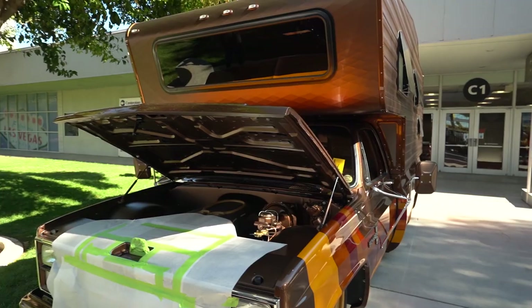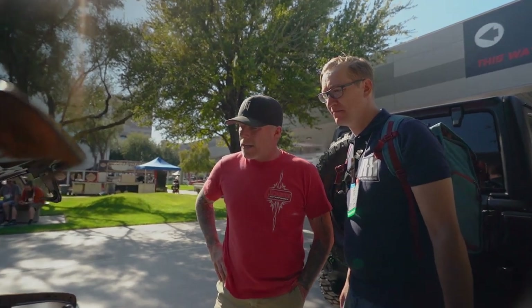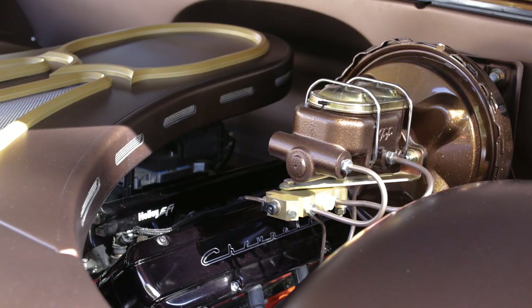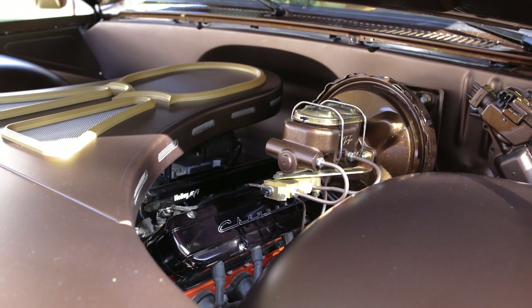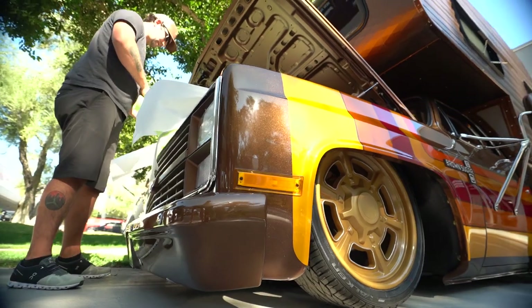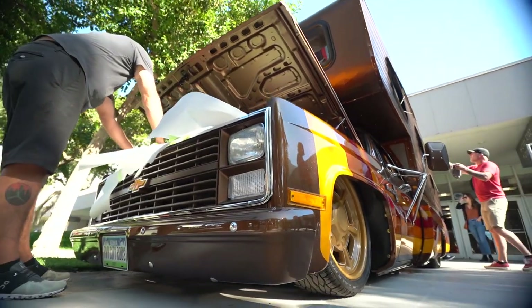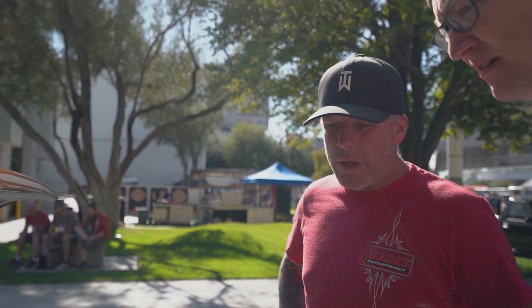The reason we didn't just go with a regular bed was the room — we have so much more room now with this setup. The engine is just a base 5.3 with a little bit of cam in it, and it's got a 4L80 transmission. For braking we went with a standard booster brake system. The front suspension is a GSI, and we had to do some modifications to accommodate the lowered stance, pulling the control arms so the wheels tucked in a little more.